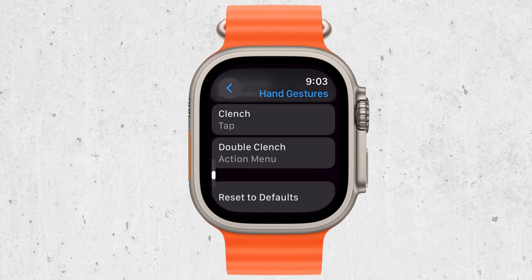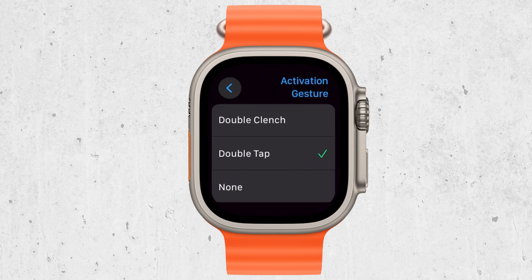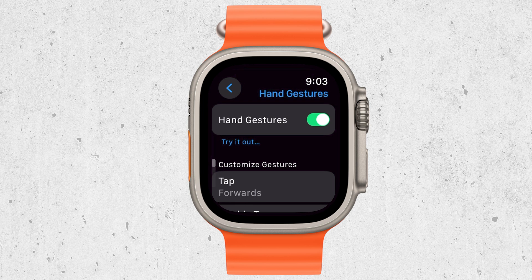As with anything new, it might take a bit of practice to get used to controlling your Apple Watch with hand gestures. Spend some time familiarizing yourself with the different movements, and soon it'll feel like second nature to navigate your watch hands-free.